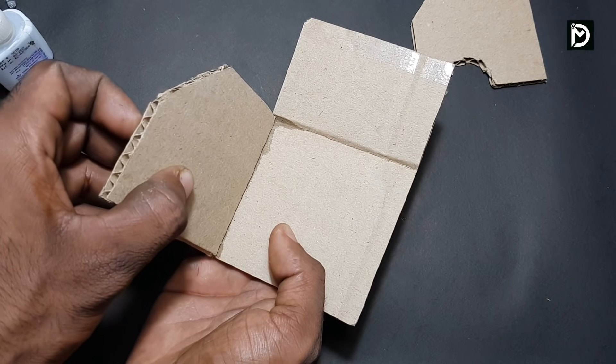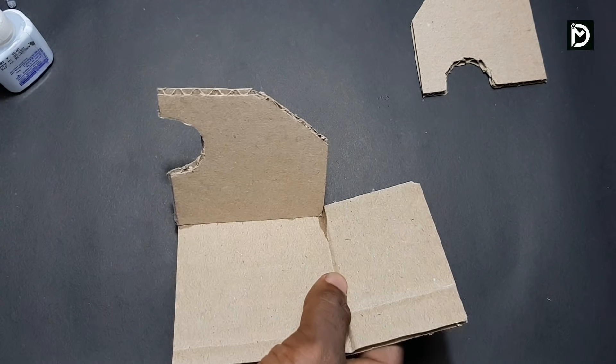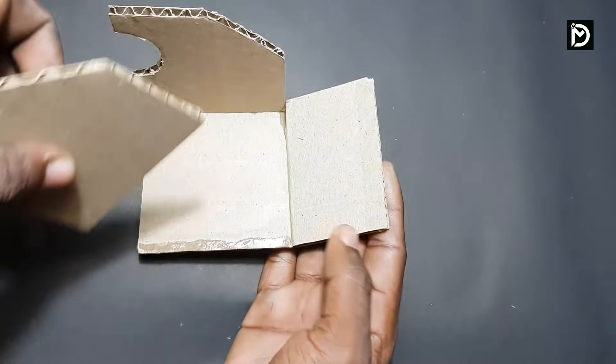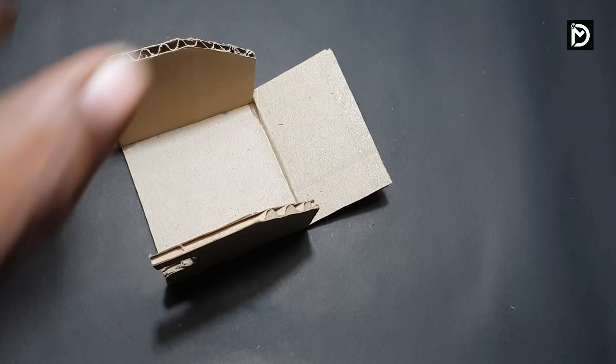We have to do the same thing, and we have to do it a little fast. So, let's do this — let's take a look at the front bag.